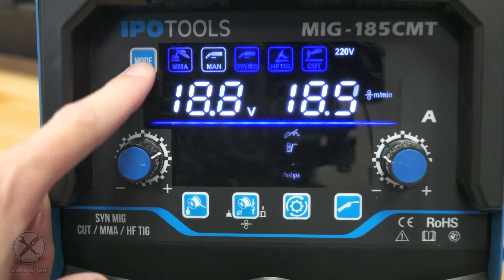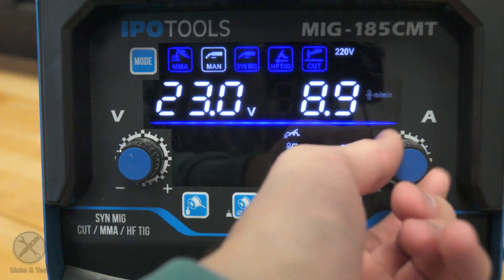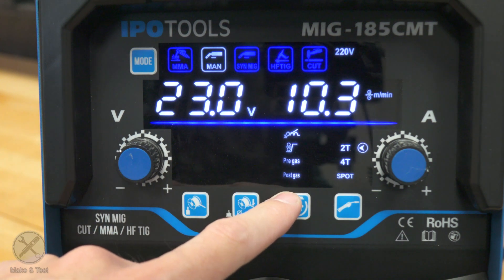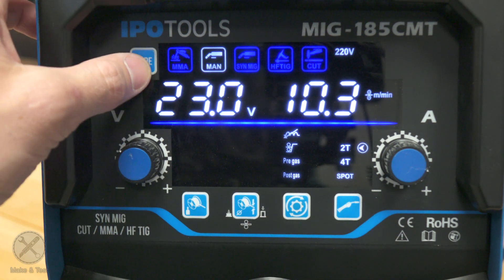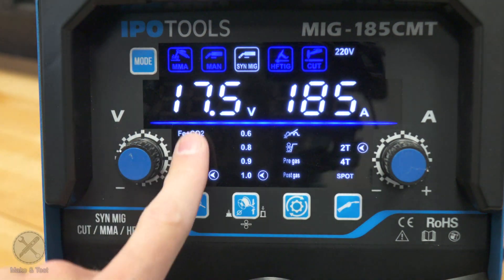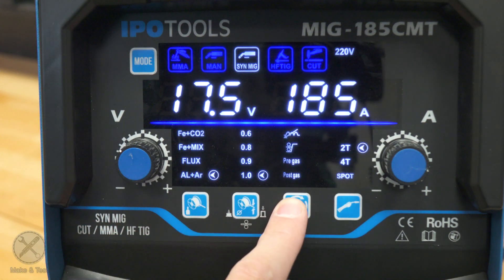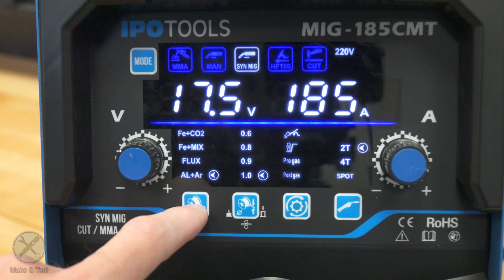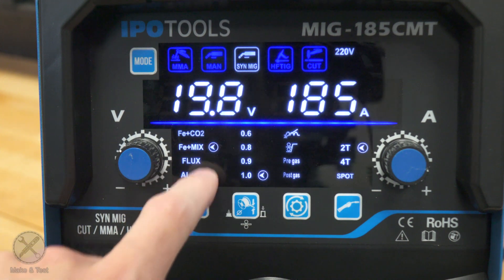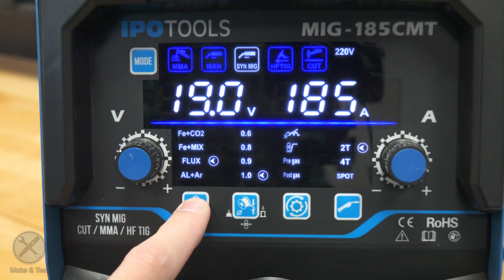Then we go to manual MIG welding, where you can select voltage or wire speed. You also have some additional settings, which are the same as in synergic mode. Then we go into synergic mode, where we have the wire and gas selector and wire diameter selector, plus some additional settings and trigger mode. For wire and gas we have: steel wire with CO2, steel wire with mixed gas, flux core wire with no gas, and aluminium with 100% argon.